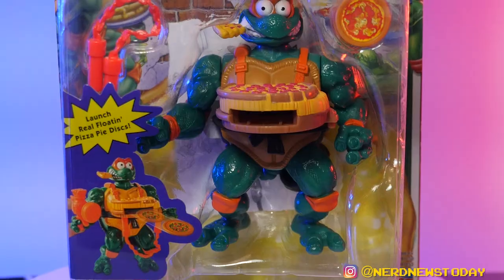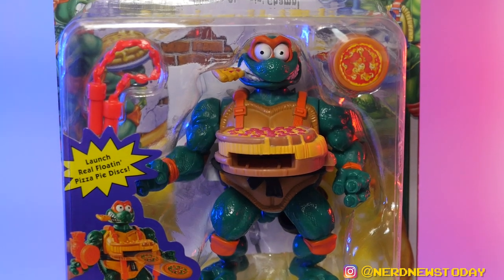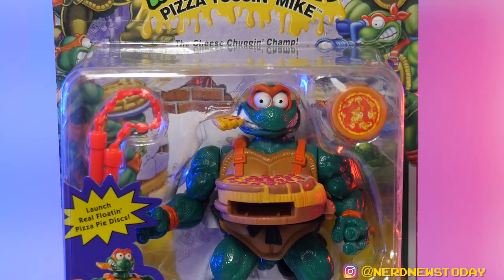This one feels like one of the oddest, most peculiar figures to get brought back, because sitting on a toy shelf, a little kid is either going to want it or be completely creeped out by the cringe in this packaging. I can't wait to get him out of the box — let's talk about the packaging real quick. It's so hard to take this figure out because I love that old TMNT box art. This is beautiful — as hideous as it is.